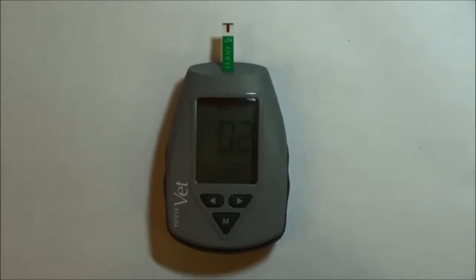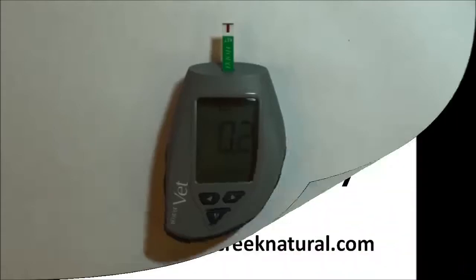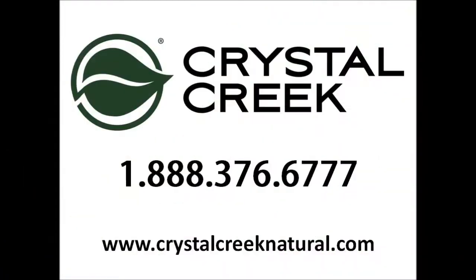Cows with blood ketone levels of 1.1 or greater on the NovaVet meter should be treated for ketosis. For more information on ketosis testing or treatment protocols, contact us at Crystal Creek by calling 888-376-6777.